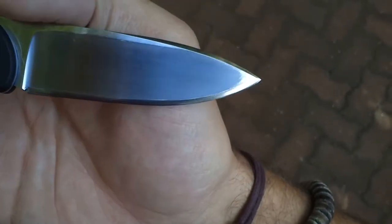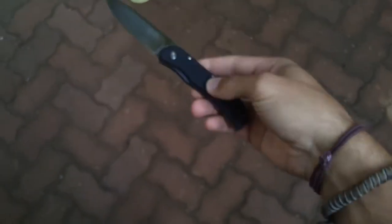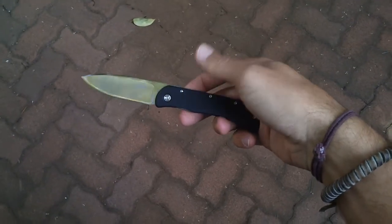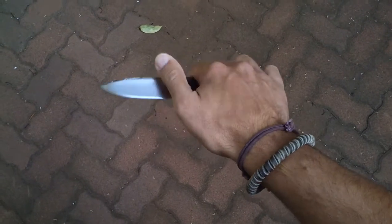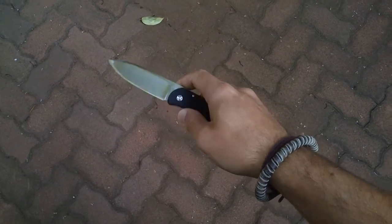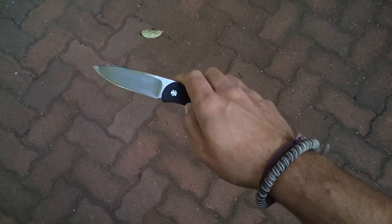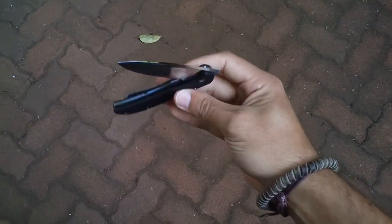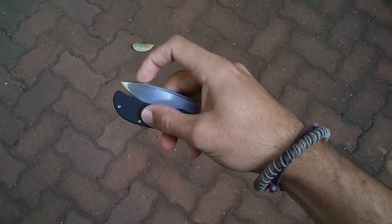It's quite difficult to show all the scratches, but it's been a constant EDC for about two years now. The G10 is quite smoother at this stage, but it still opens up easily — smoothed out really nicely with a nice positive detent.